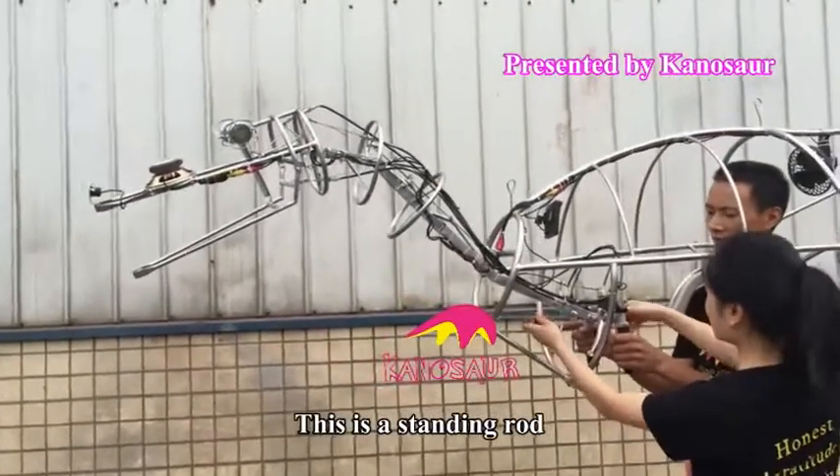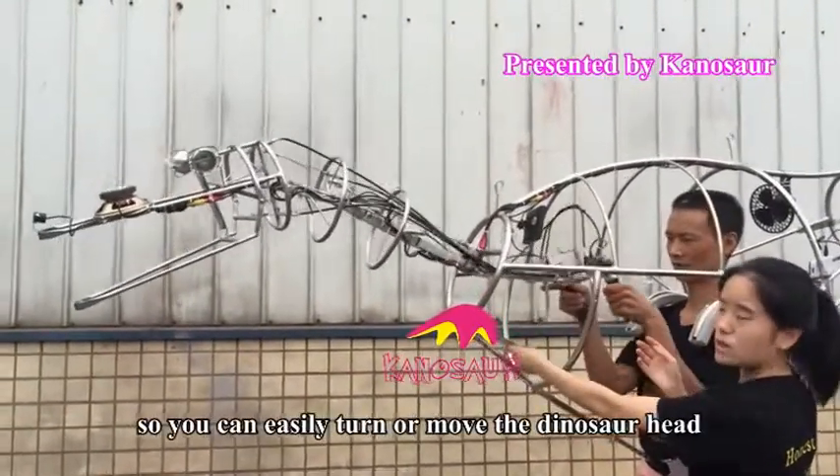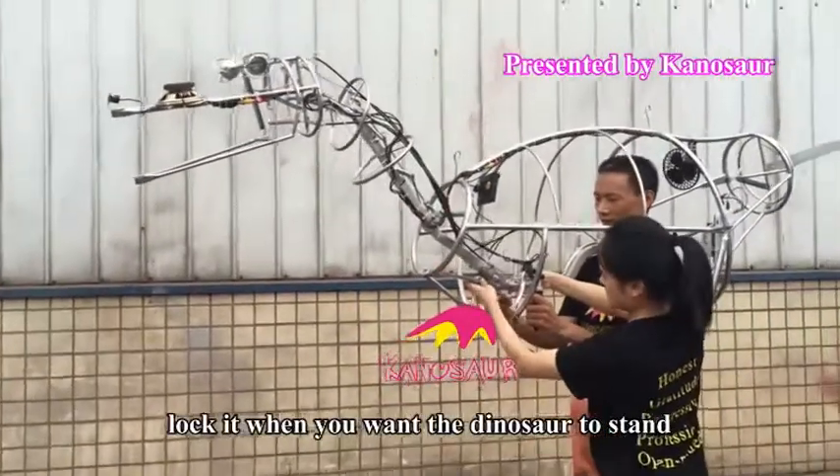This is the standing rod. Unlock the rod so you can easily turn or move the dinosaur head. Lock it when you want the dinosaur to stand.